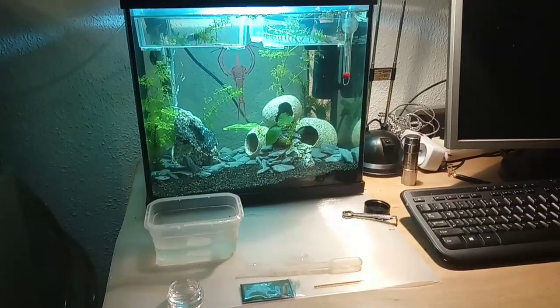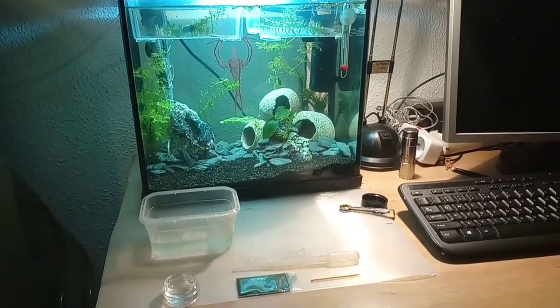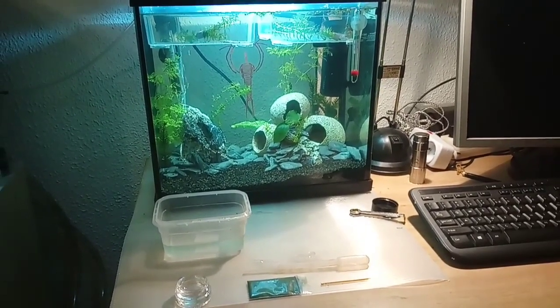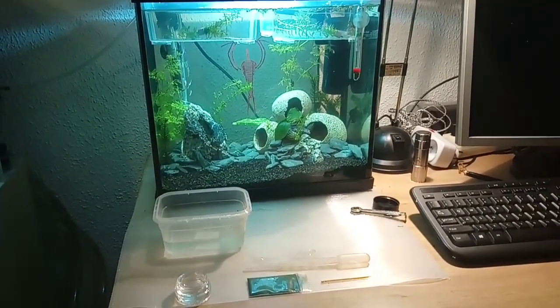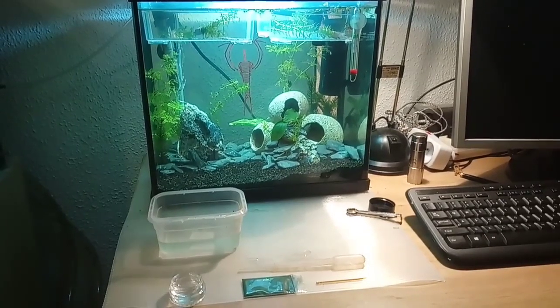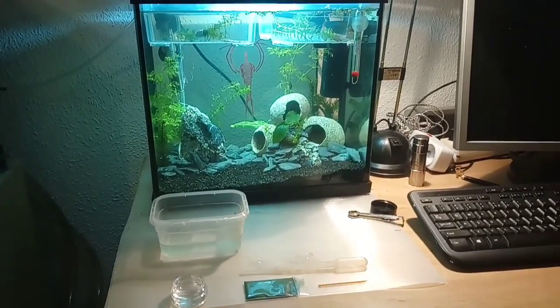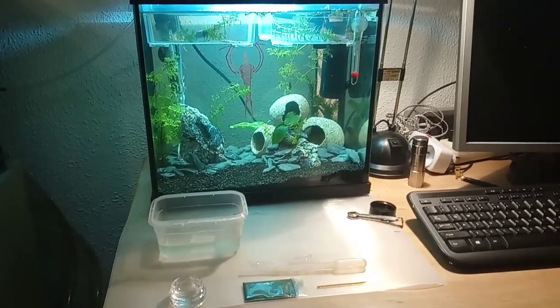Hey Triassic Park friends and followers, it's Bjorn from Triassic Park. Today I'm going to show you a little video about feeding your nauplii the first several days. I've had several questions from my customers and followers asking how do you feed your nauplii.